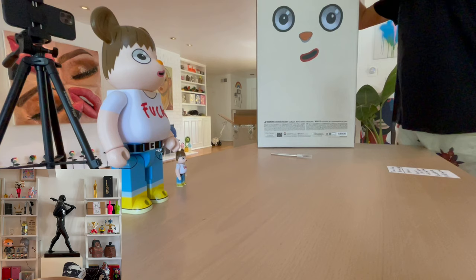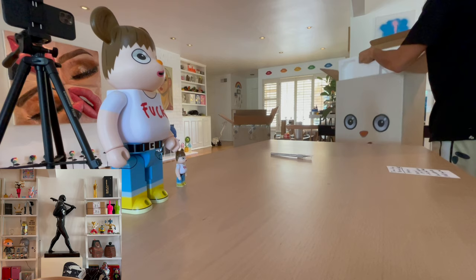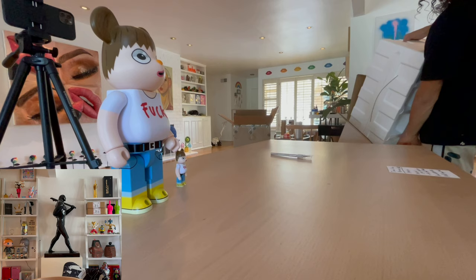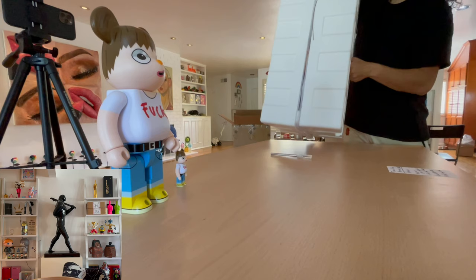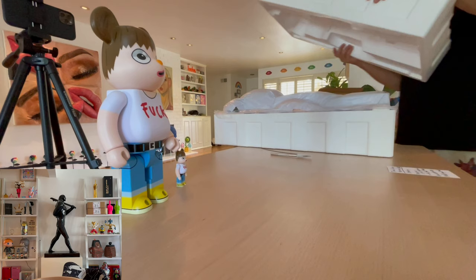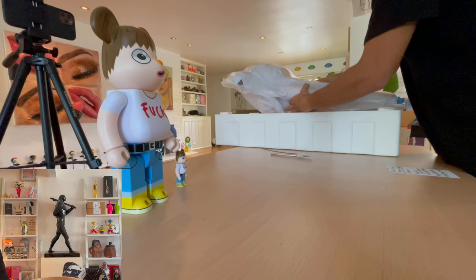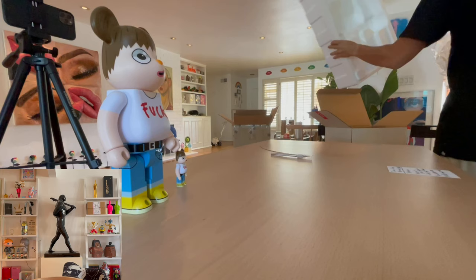This is one of the biggest art pieces I've opened so far. Bear Bricks are super special — they're iconic because Medicom Toy, the toy company that makes Bear Bricks, also makes Kaws toys. So people definitely really consider these art pieces. It comes in some plastic, keeping it safe.